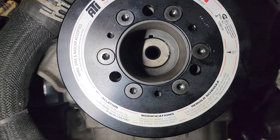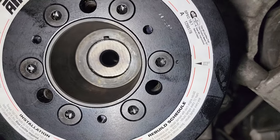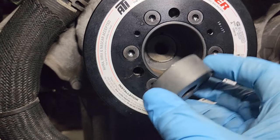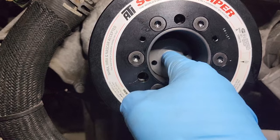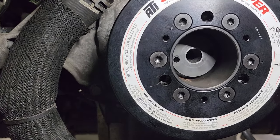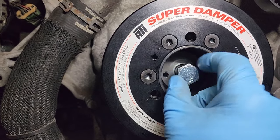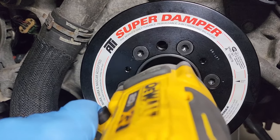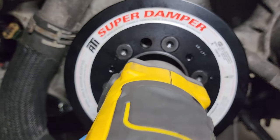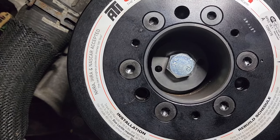We got the ATI Super Damper on the crankshaft — she's all the way on. Our next step is we're gonna drill the crank to put the two pins in. This is the tool they supply you with. You want to put the stepped end inside the damper like so, line up the hole inside, then get the bolt that Torque Storm supplies, thread it in, and tighten this down pretty tight so it doesn't move around. So we got our crankshaft drilling tool installed.